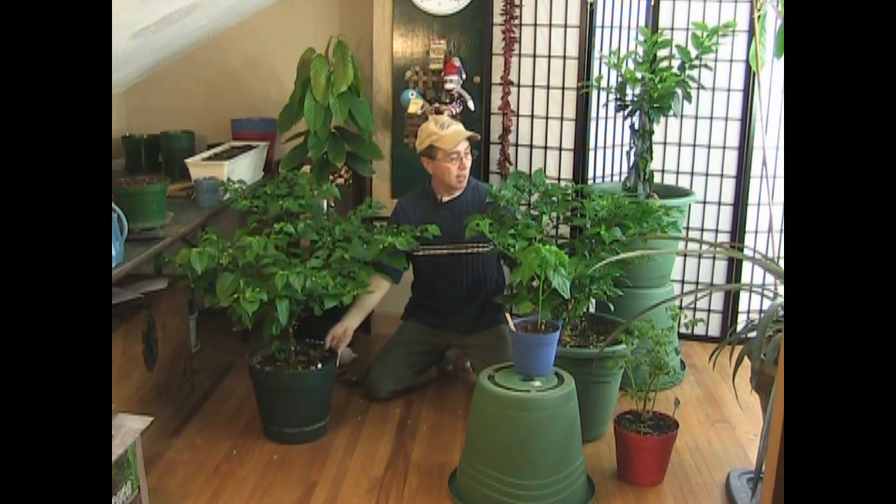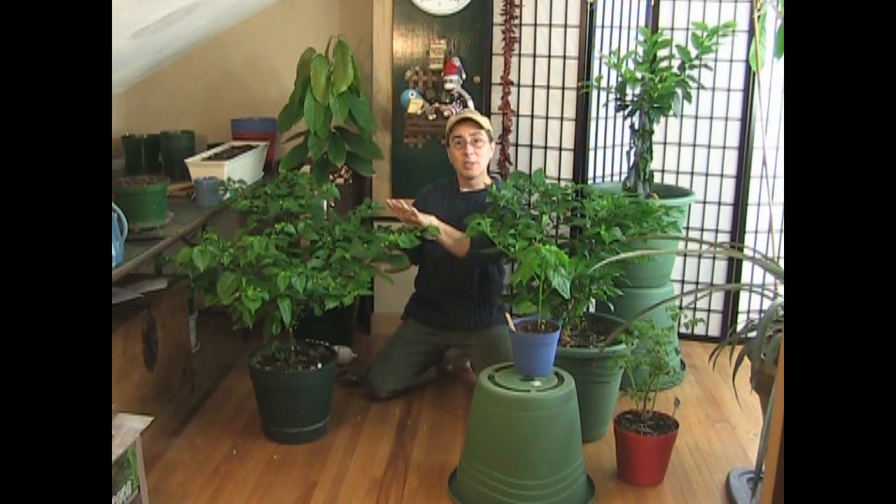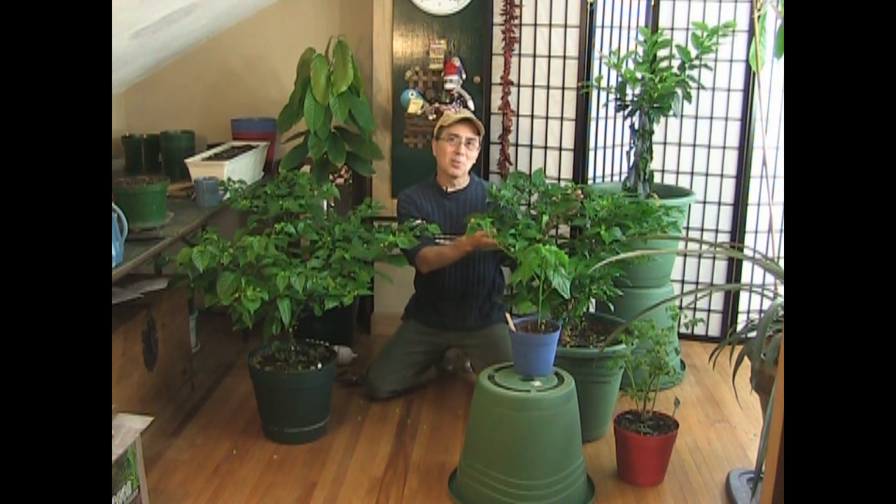I'm going to bring you in closer, and I'm going to show you how to prune a plant to make it look really, really nice. This one is pruned. This one is sort of pruned, but I wanted to bring you in and show you what I do, how I do it, and what I do it with.